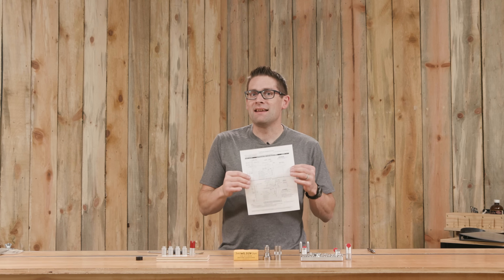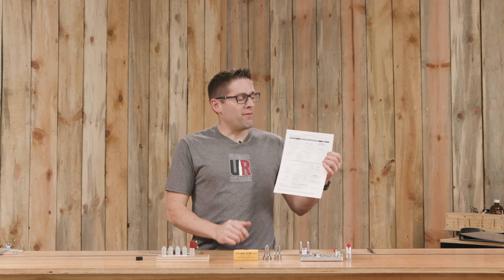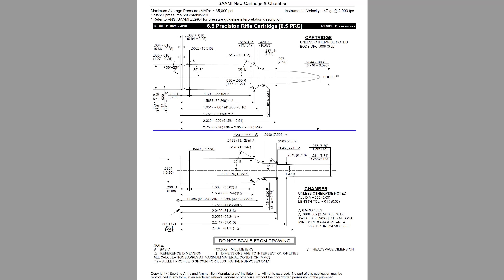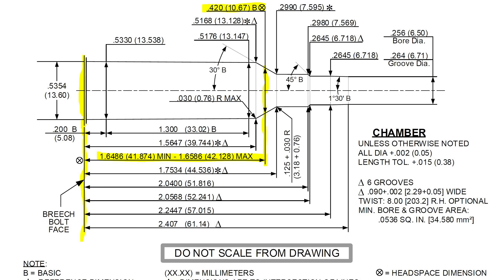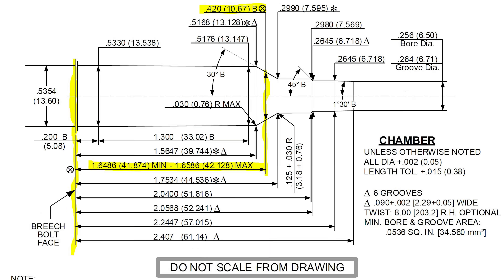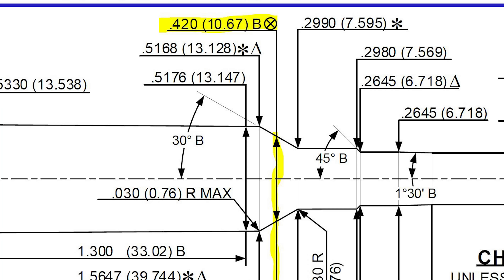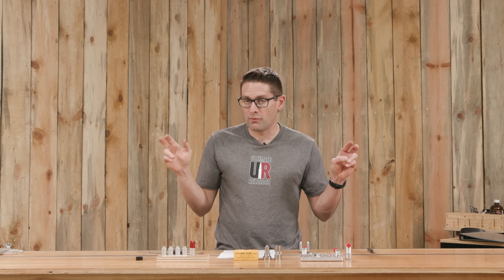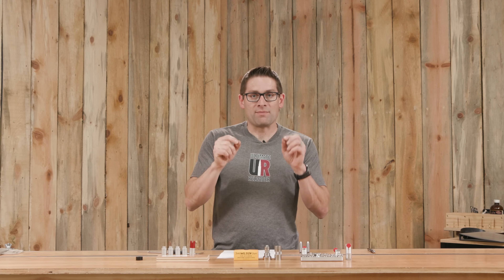If we take out our SAAMI chart for the 6.5 PRC, we have two diagrams — ammunition on the top and the chamber on the bottom. From the base to this imaginary line, this is 420 thousandths of an inch in diameter, and if we follow that back it's 1.6486 inches. So if we care about an absolute number we can actually measure that. If we only care how far we've pushed back the shoulder — shoulder bump — when we're resizing, we don't care about that absolute method.